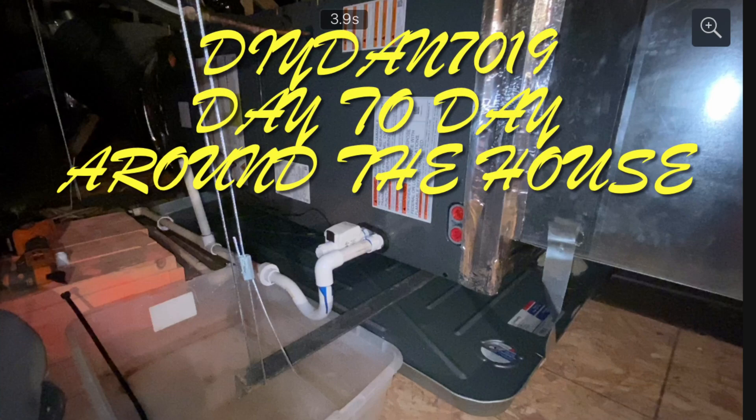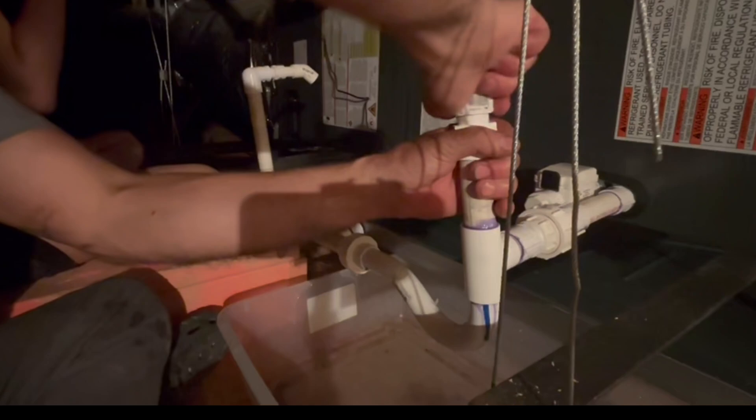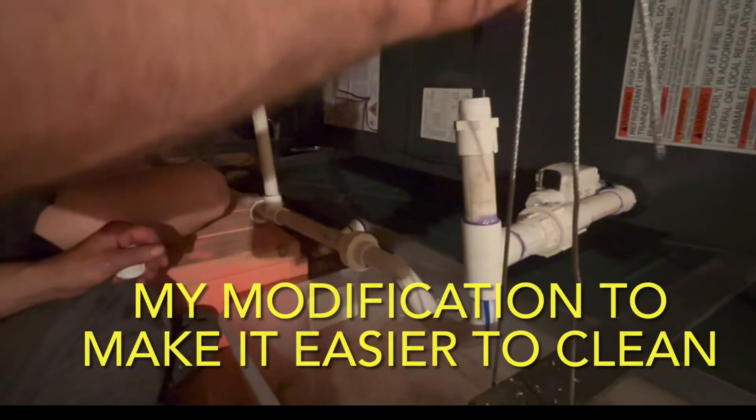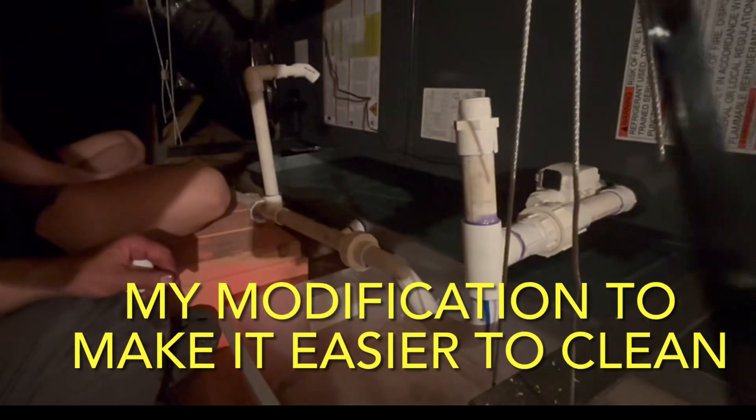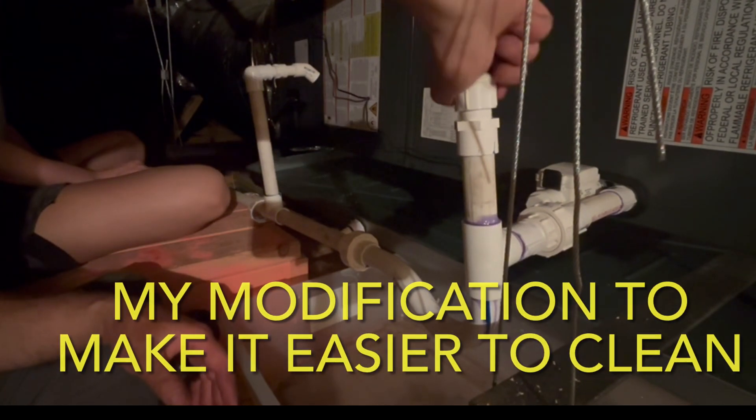DIY Dan here again and this is another episode of Day to Day Around the House. In this video I'm going to be showing you how I made it a little easier for me to clean out my P-trap that comes out of the evaporative unit on the condensation line that drains to the outside of your house.